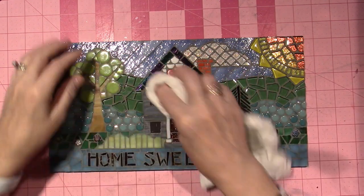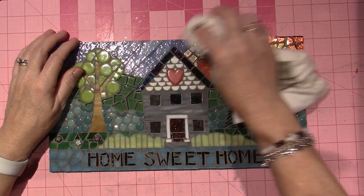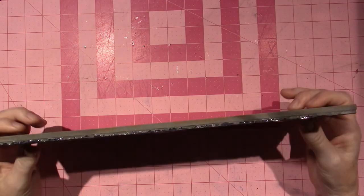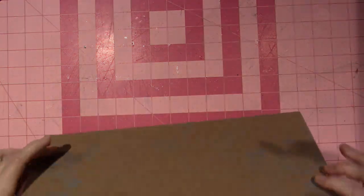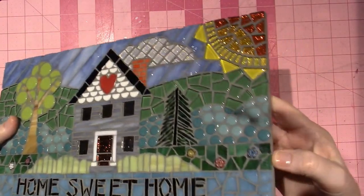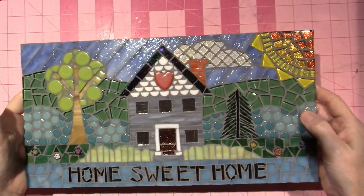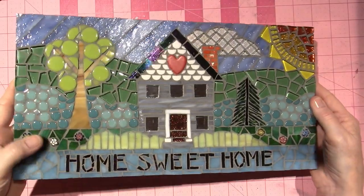It's a little disappointing, but it is what it is. I wanted to keep this one anyway — it was for me. I haven't done anything to the background, sides, or back yet. I'll paint it, put a hanger on, and hang it up because I do love it — I just love the shininess.